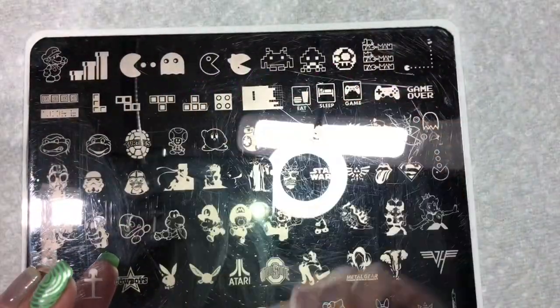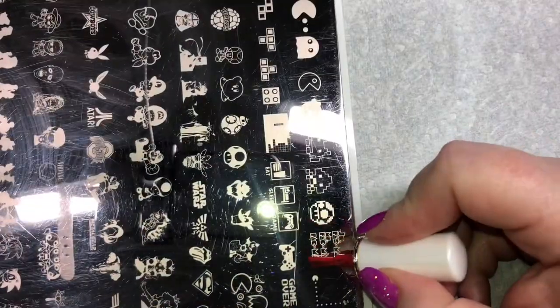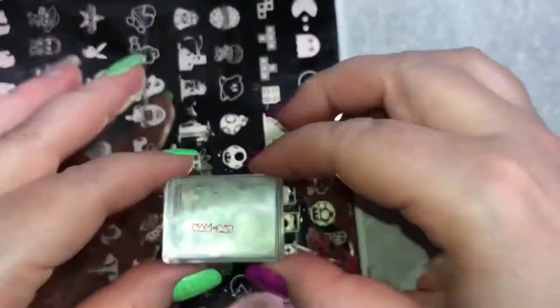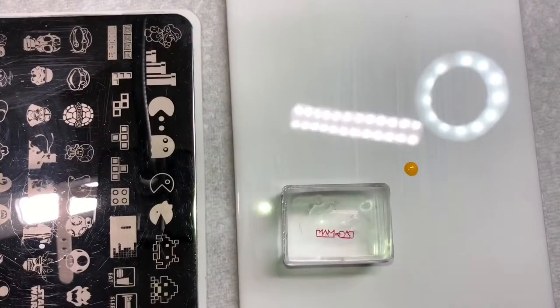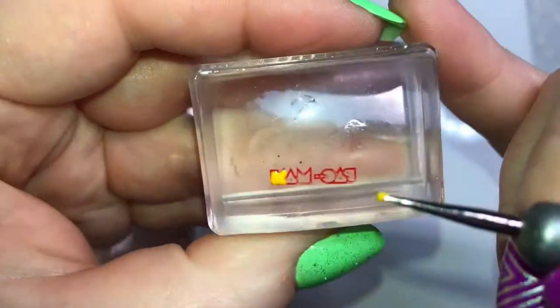I'm going to use Stampoholics number 8 stamping plate and I'm going to use this plate for all of my main Pac-Man images. First I'm going to pick up the logo image in red and I'm going to reverse stamp this image, so I am going to fill it in with yellow polish using my dotting tool, just guiding the polish over the image.